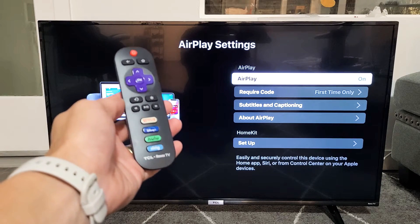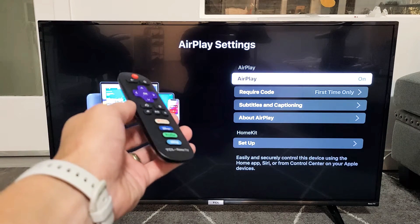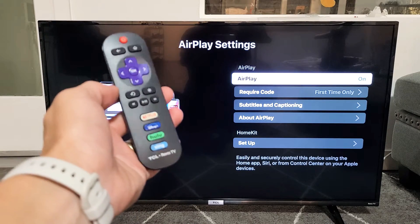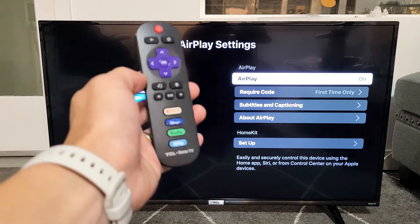I have a TCL Roku TV. I'm going to show you how to turn the AirPlay 2 on and off. This is the built-in AirPlay 2 on the TCL Roku TV. So first, let's go to the settings.